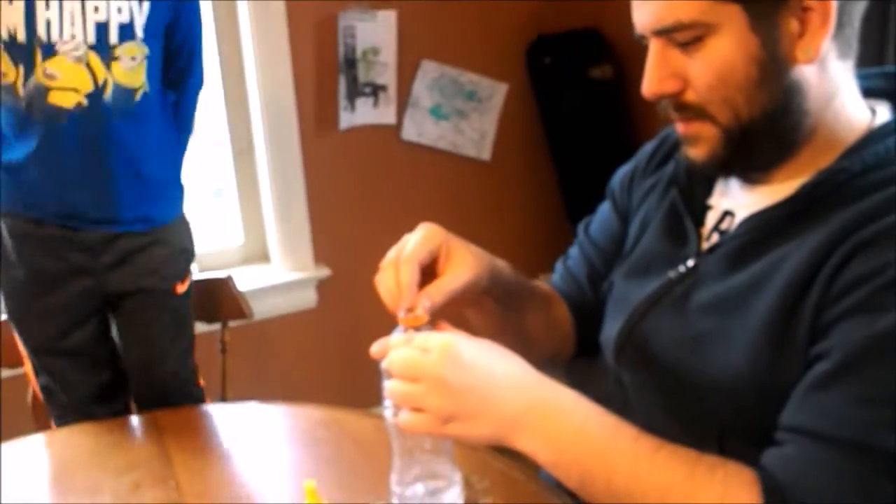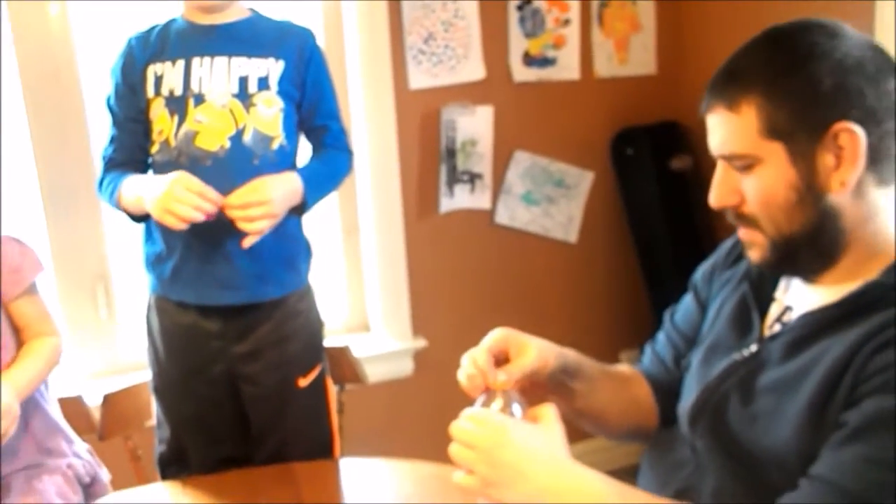The kids really enjoyed making the science experiment, so we're going to attempt round number three by putting even more ingredients inside of our balloon to see if we can actually make the balloon pop. Let's take a look at what's gonna happen now.